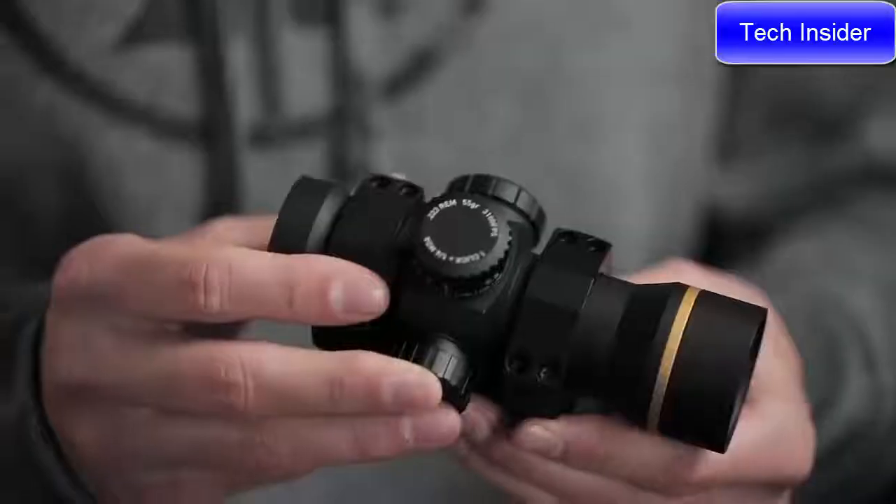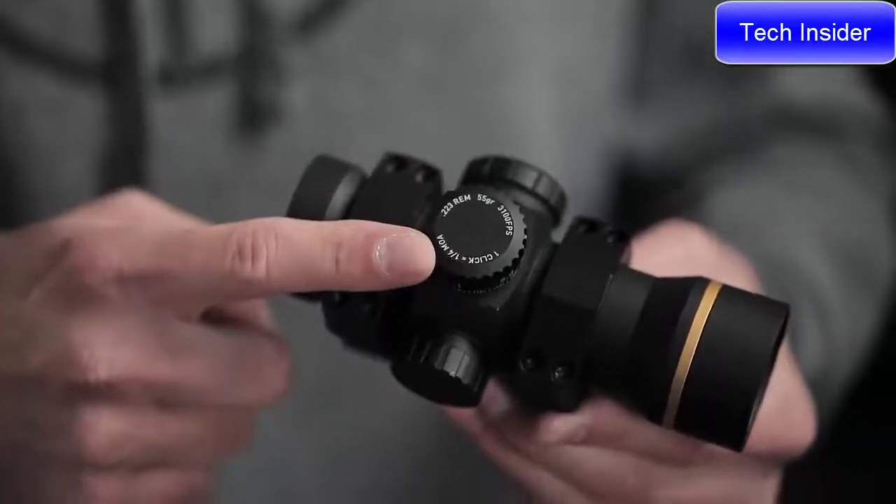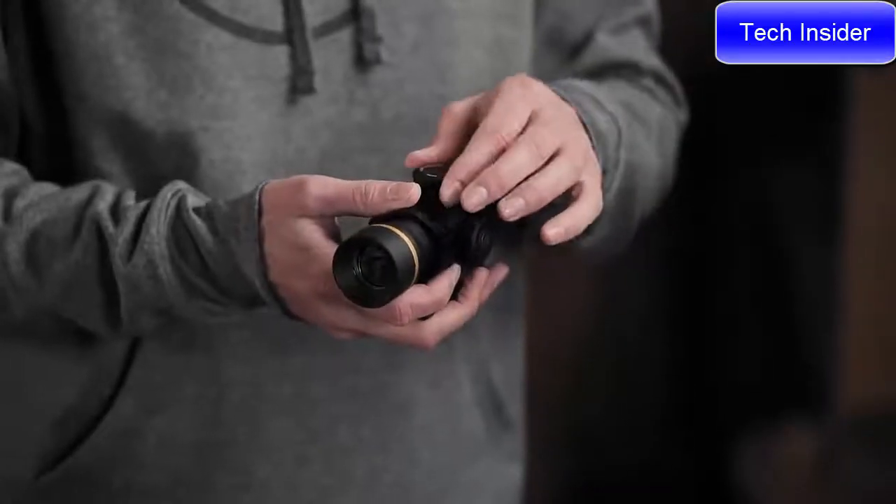Now, most shots with a red dot are within 100 yards, but sometimes you need some distance. Luckily, we have a model that comes with a bullet drop compensated dial. It's calibrated to a .223 55-grain round, so if you want to take a shot at 400 yards, simply turn the dial to the number 4 and hold dead center.